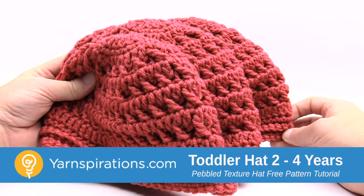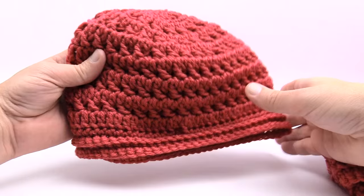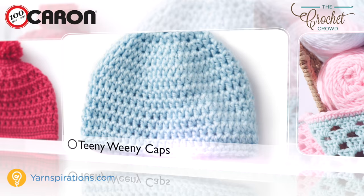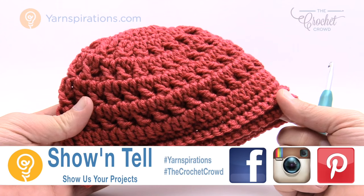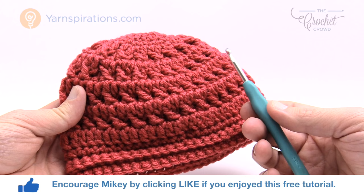In today's tutorial, let's learn how to do the pebbled textured hat. It's available in three sizes, all the way from 2 to 4 years of age, 8 to 10 years of age, and adult. Welcome back to The Crochet Crowd as well as Yarnspirations.com. I'm your host Mikey. Today we're going to work on the child size — the 2 to 4 year old size. You'll need a size H, 5 mm crochet hook and some Caron 1 pound yarn.